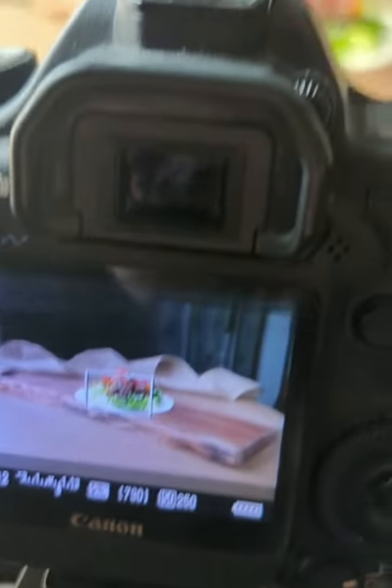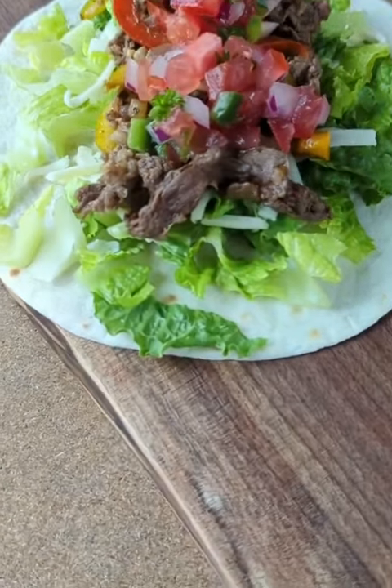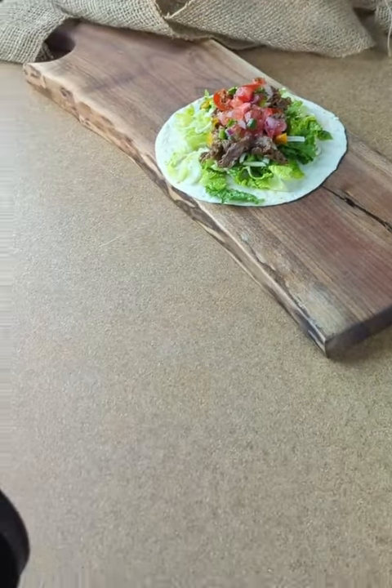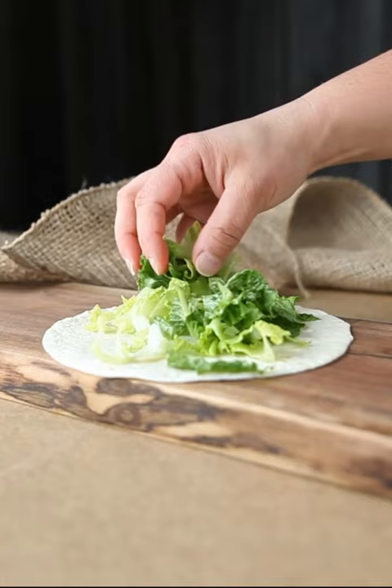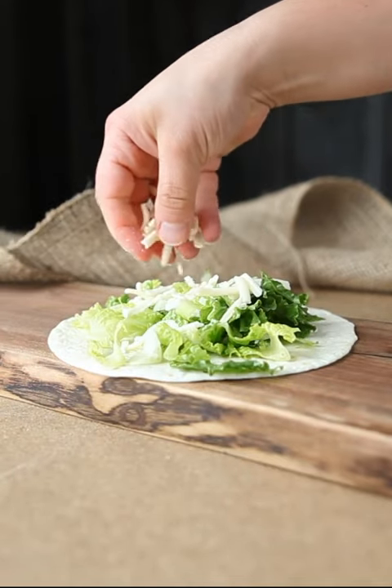I love seeing a little sneak peek into the behind the scenes of other photographers and content creators, so I thought I would show you mine. I just have a little food studio set up in my office at home — yes, lots of little things all over the place because it is a small space — but this is how I had it set up to create this taco video.